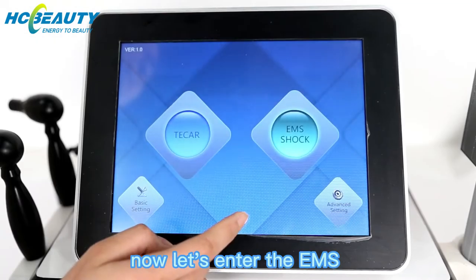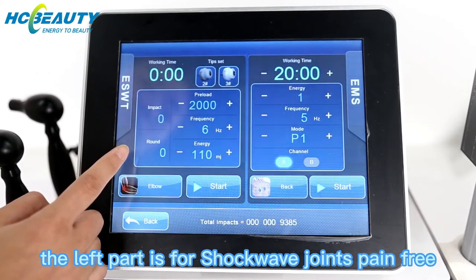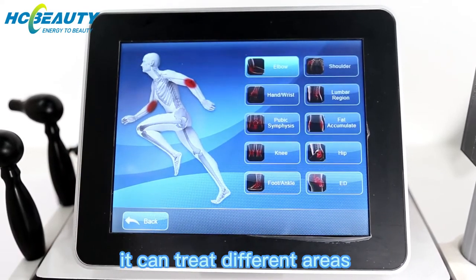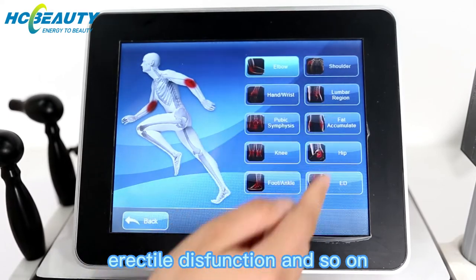Now let's look at the EMS and shockwave functions. The left part is for shockwave for joint pain relief. It can treat different areas such as the elbow, hip, erectile dysfunction, and others.